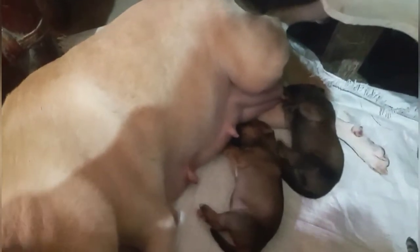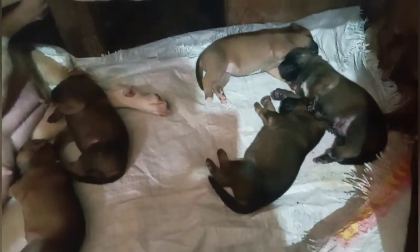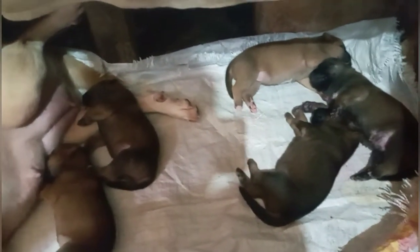After mga two months, tapos na mabaksin sila guys ng parvo vaccine na 5-in-1. Sa 4 months, pwede na po silang i-vaccine ng anti-rabies guys. Ang veterinary na magbibigay sa inyo kung kailan kayo magbabaksin ng anti-rabies pagkatapos ng parvo vaccine — apat na beses po ang parvo para sa mga puppies.